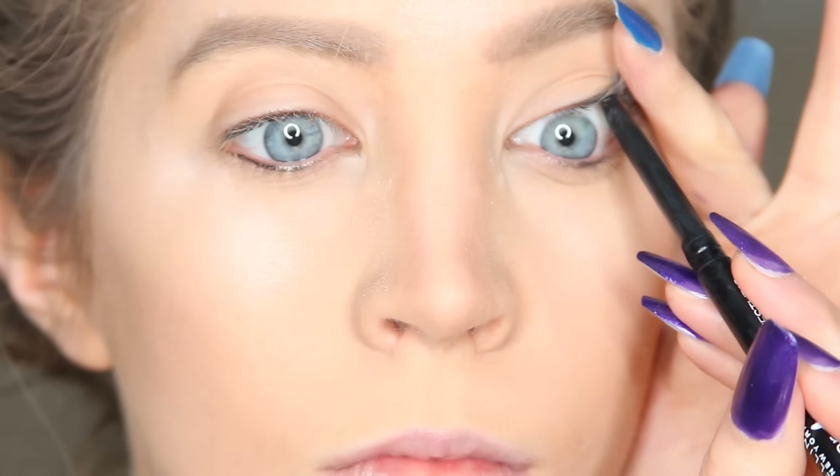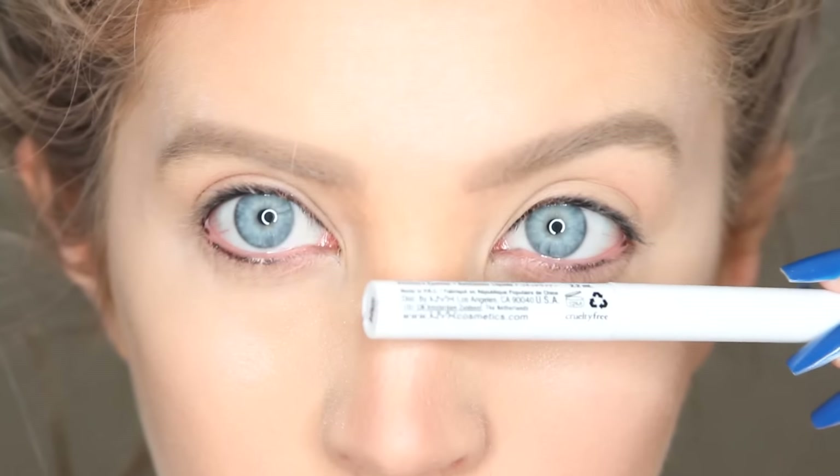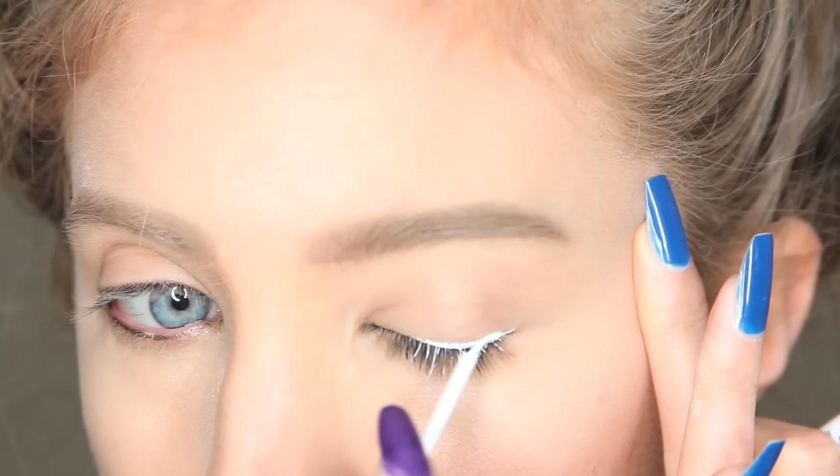The first thing I did was grab a black eyeliner and I lined my upper waterline. Next I grabbed a white liquid eyeliner and I lined my upper lash line.